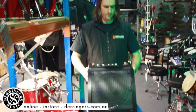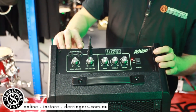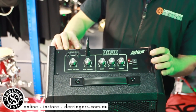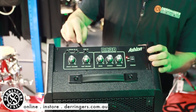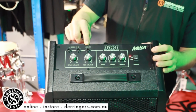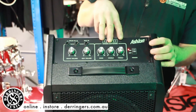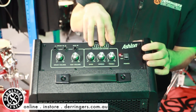Some of the features — if you come forward — it has left and right inputs, so you can take that straight in for stereo sound from the electric drum kit. Also, there's an auxiliary input here, which allows you to put your iPod or any other music source straight through the speaker. We also have a three-band EQ: bass, middle, and treble.